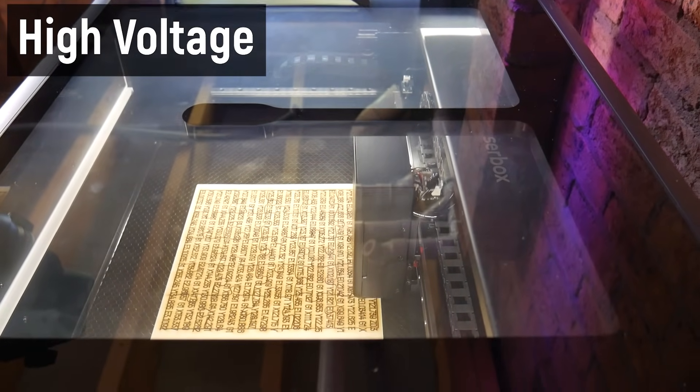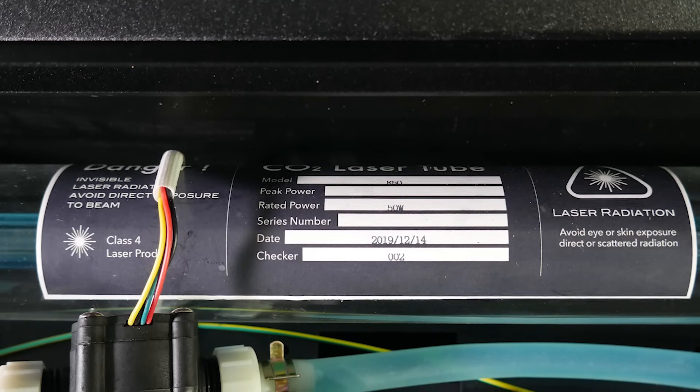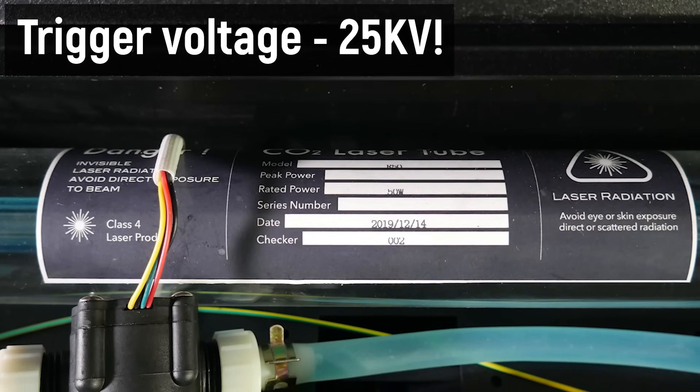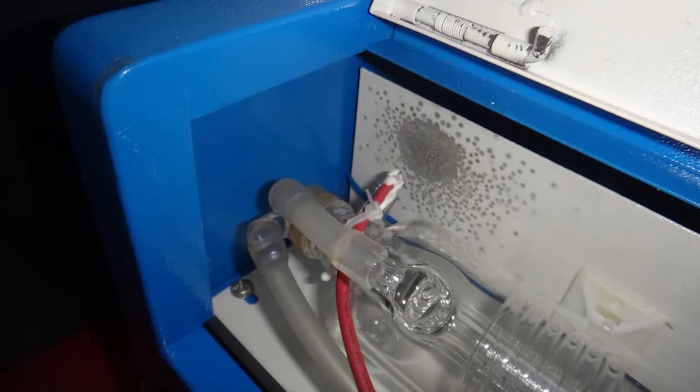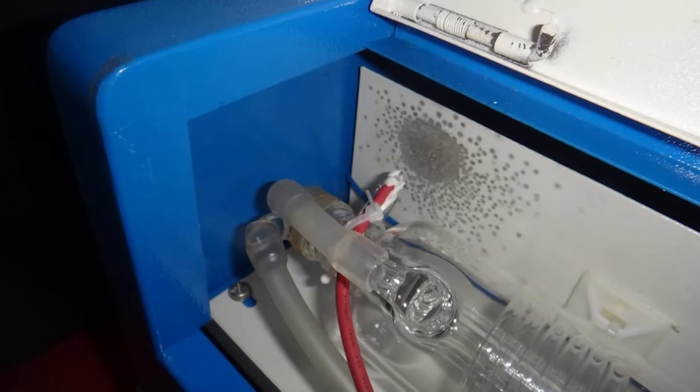Number two: high voltage. CO2 lasers need upwards of 25 kilovolts to fire. There is some serious voltage, and the power supplies used have enough amps backing them up to be deadly. I have a friend whose cheap CO2 laser cutter was arcing voltage from the laser tube to the metal frame — which thankfully was grounded — but that's honestly terrifying. Diode laser cutters tend to operate at a much safer 12 to 24 volt DC, but just like cheap 3D printers, I would be cautious of poorly shielded mains wires, incorrectly specced connectors, and mains cables without any grounding at all.